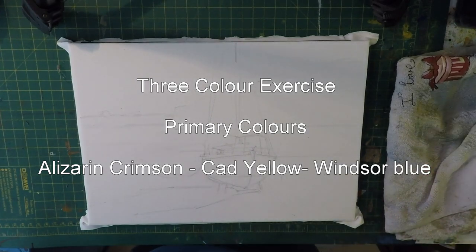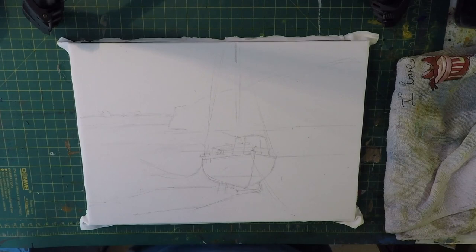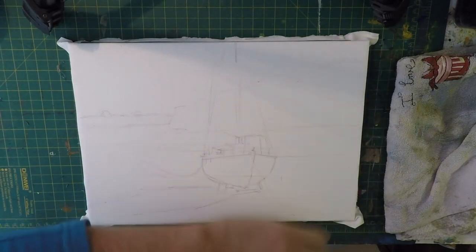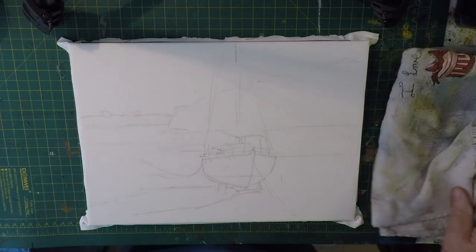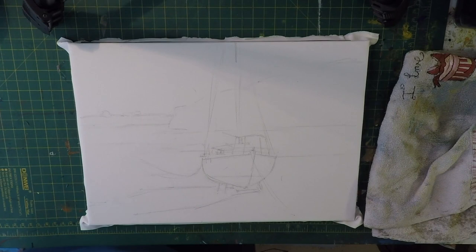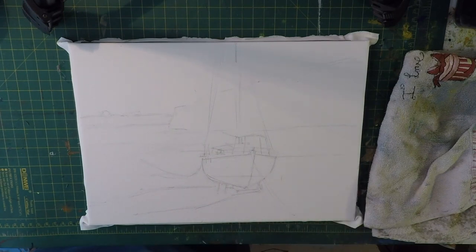Hi everyone, welcome back to another lesson. Today I'm going to be doing a very simple demonstration that you can paint along with. There'll be a picture you can download or copy from your computers. This is going to be simplifying the scene a lot because I'm just going to be using three colors: cadmium yellow, Windsor blue, and alizarin crimson. I'm going to use these three colors and see how vivid, lively, hot, and warm I can make it.